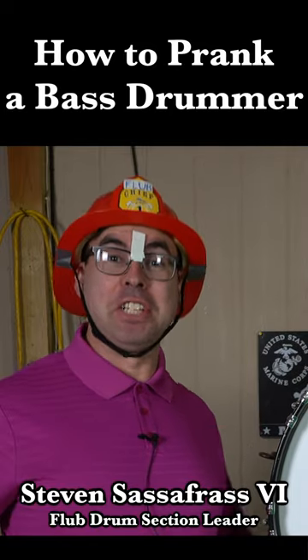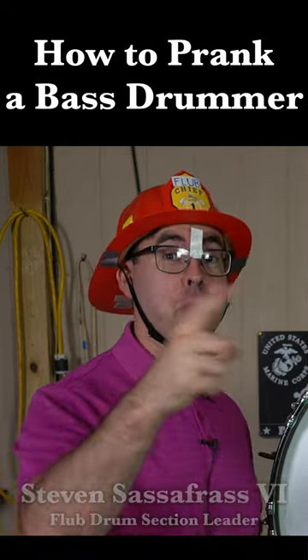Salutations! My name is Steven Sassafras the Six, and this is how you prank a bass drummer.